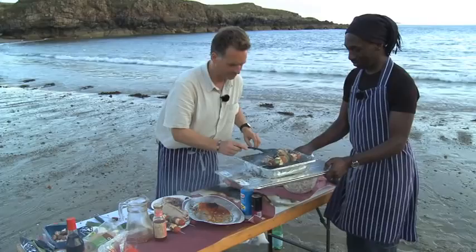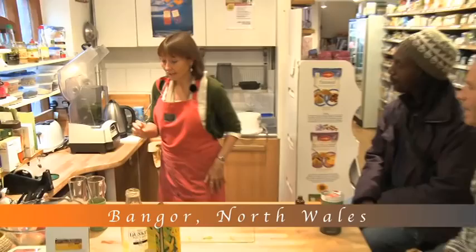This looks like the Rolls-Royce of smoothie makers here. This is Vitamix and it's really very quick and effective. It's a little bit noisy, so you might just have to shut your ears for it.